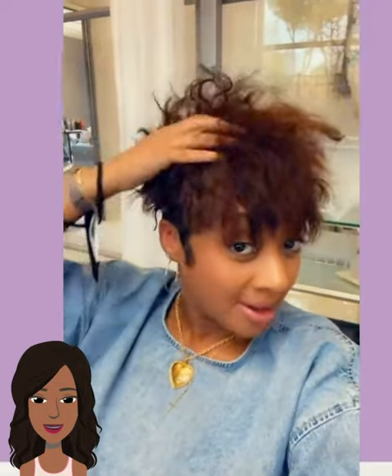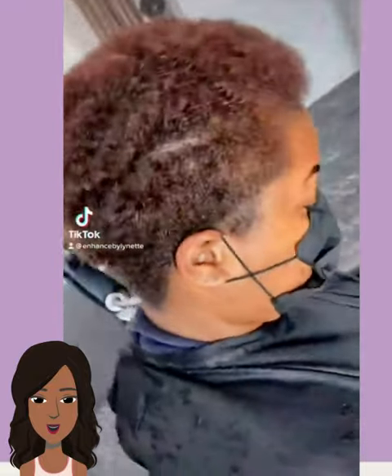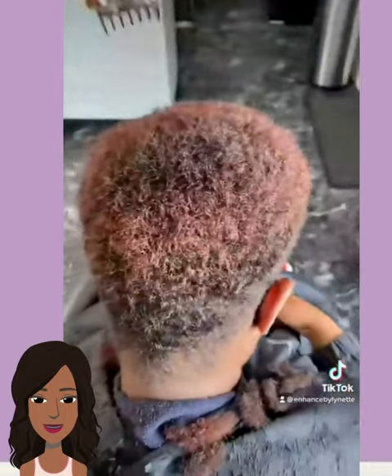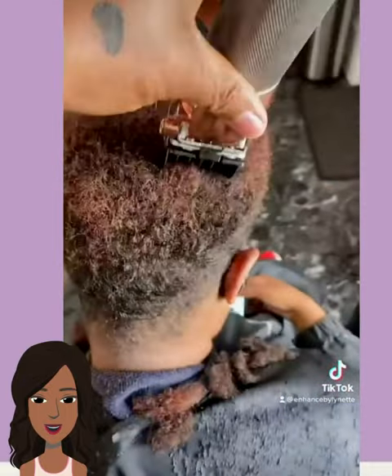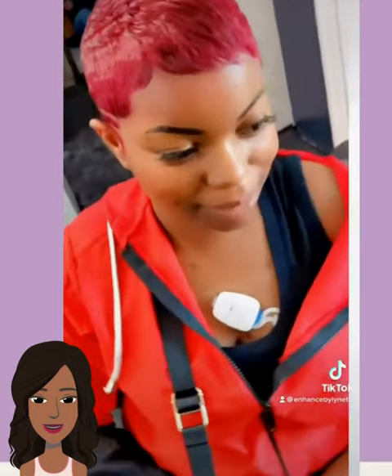And then we have another pixie — I really love this color, it's like a chocolate dark copper mix, absolutely gorgeous. Next up looks like we have more of a tapered faded cut going on, but she actually ended up getting a pixie. Wow, look at this red color — oh my gosh, this is absolutely breathtaking. She looks beautiful, this color really makes her skin tone pop.